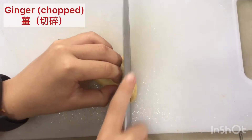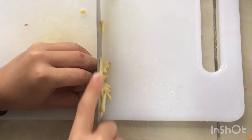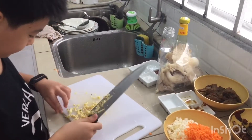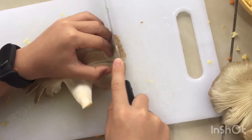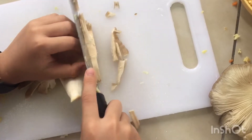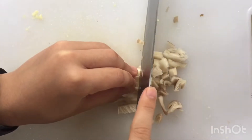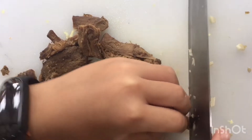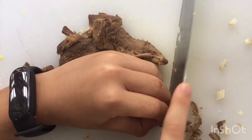Cut the ginger into thin slices, then cut it like this — thin slices. Then chop it.